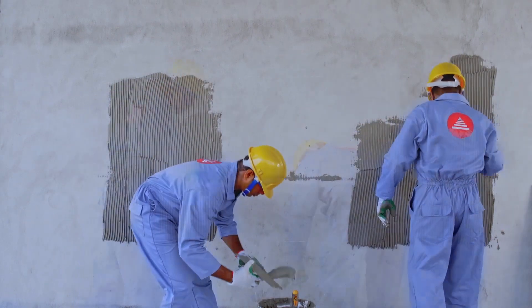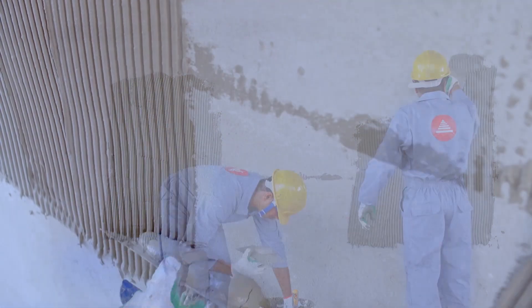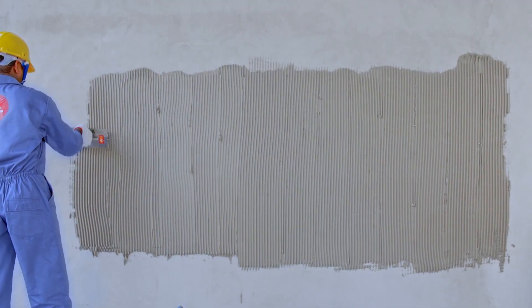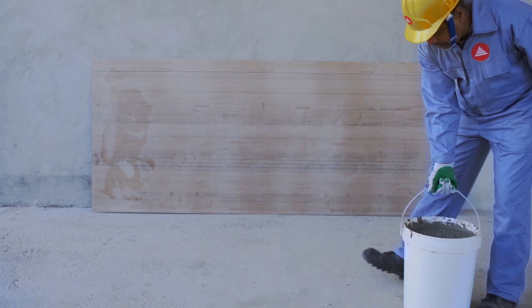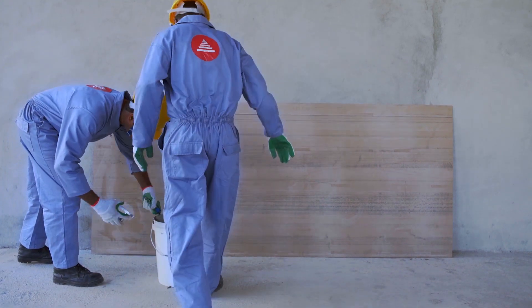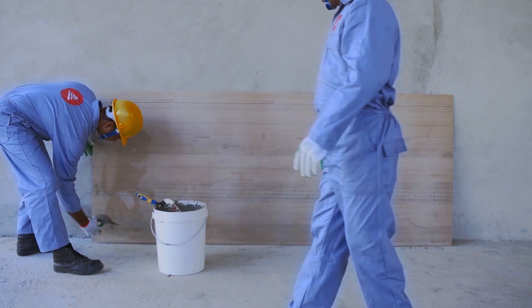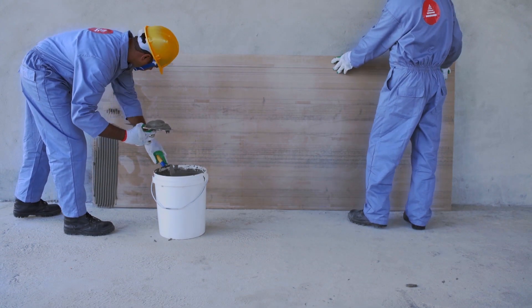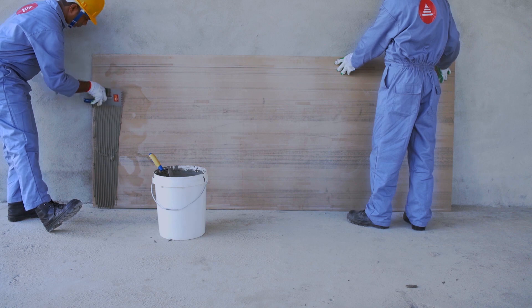If it is a wall, the adhesive layer should be 4 mm, and if it is a floor, the layer should be 6 mm thick. Make sure you spread it on an area that can be tiled within 30 minutes. Unlike other Tokyo Superbond variants, for large format tiles that are above 4 by 4 feet, you need to spread adhesive on both the application surface and the tile.